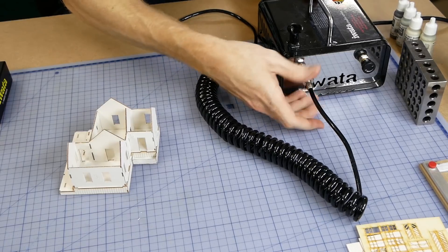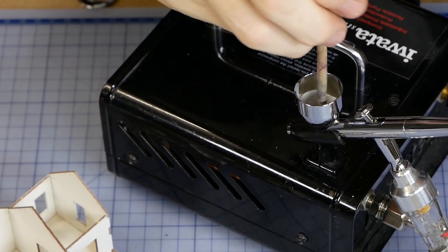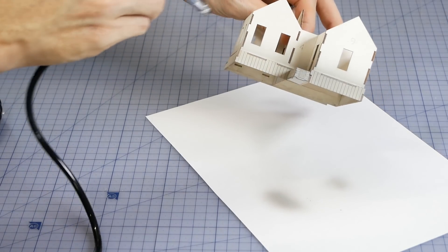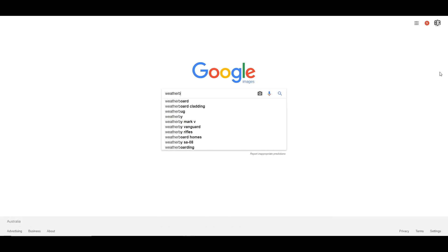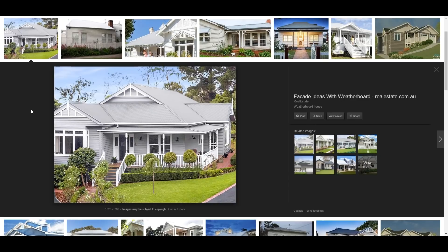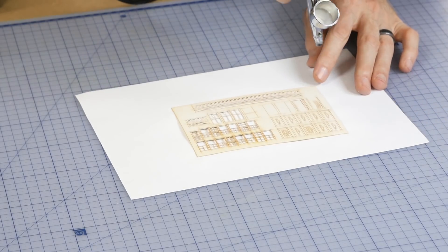To get the best results I find applying paint through the airbrush works best. However if you don't have an airbrush, wooden kits do quite well with hand painting as well. That said I definitely recommend using an airbrush, and for jobs like this a cheap airbrush would work just fine. Color choice can be a challenge if you have no reference — the way I chose the colors was by looking at a weatherboard house on Google and matching my Vallejo paints to replicate those colors.